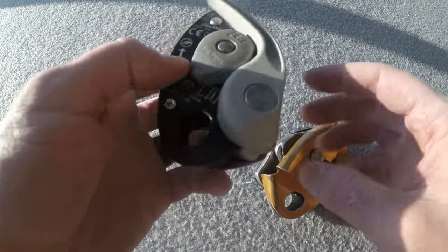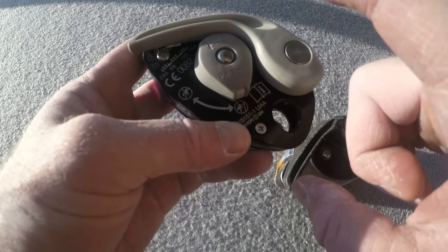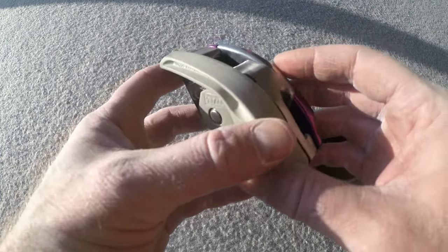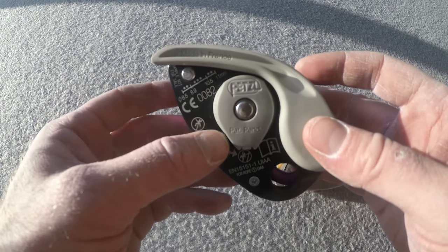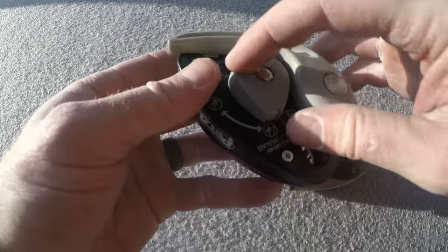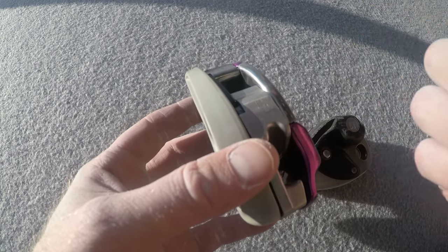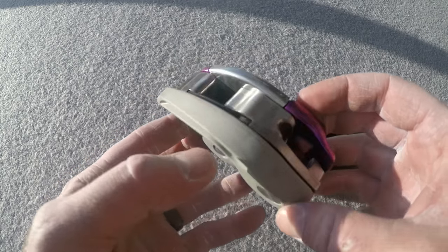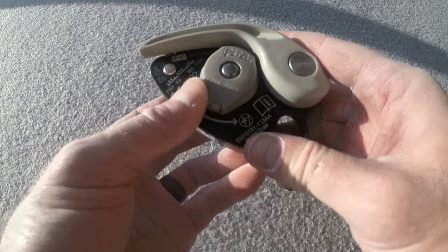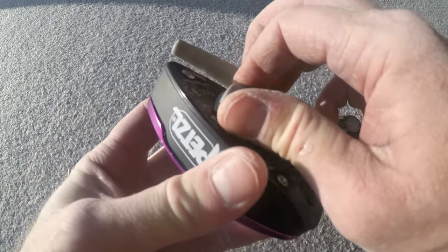In top rope mode, the dial provides tension so the rope is more actively cammed — it really chokes up on the rope, keeping slack out of the system for a secure top rope belay. In lead mode, the cam is not as active — it still catches and you can still short-rope your climber when paying out slack, but it provides a more dynamic belay. In top rope mode you can barely feed out slack unless you hold the cam down, which is a significant difference.